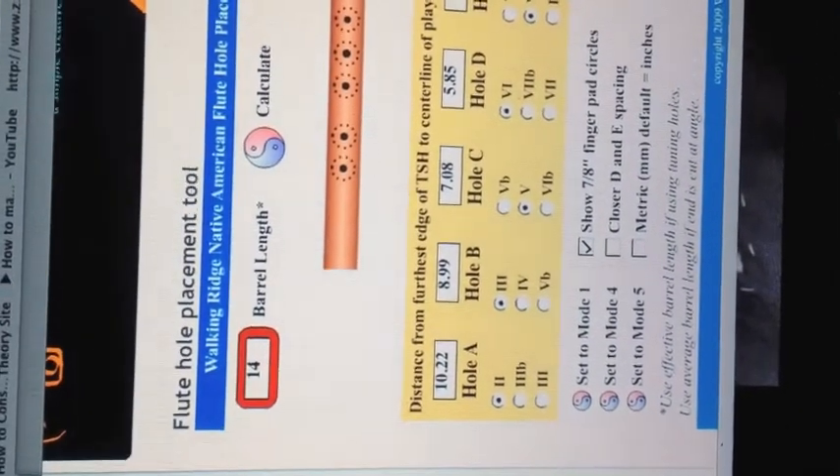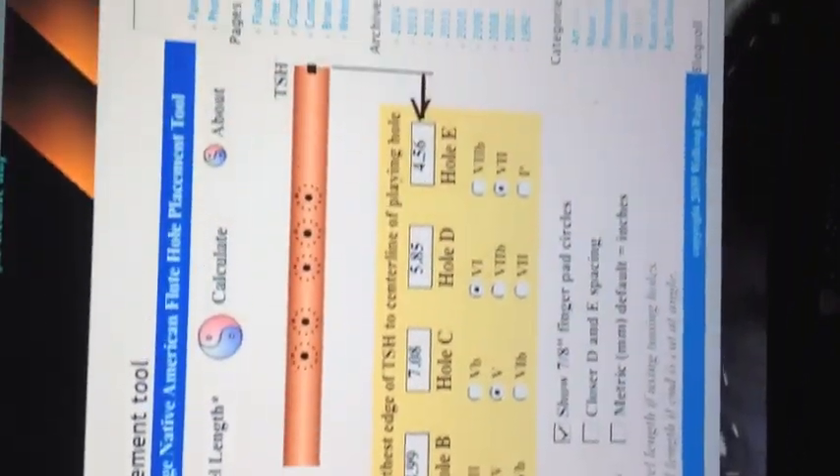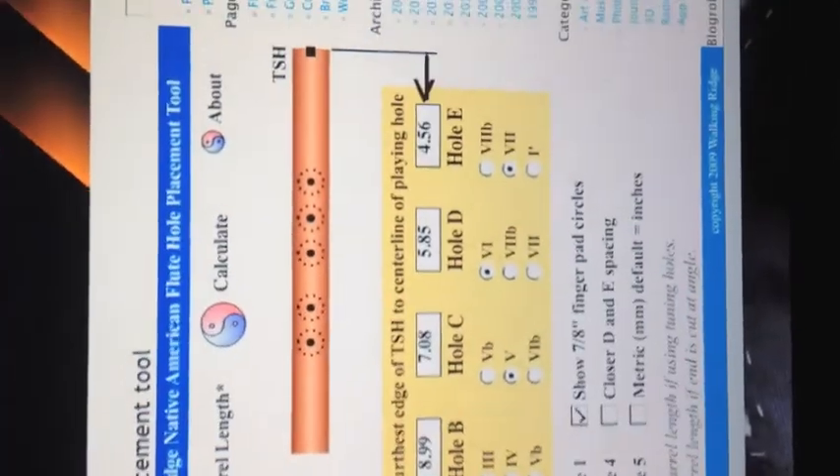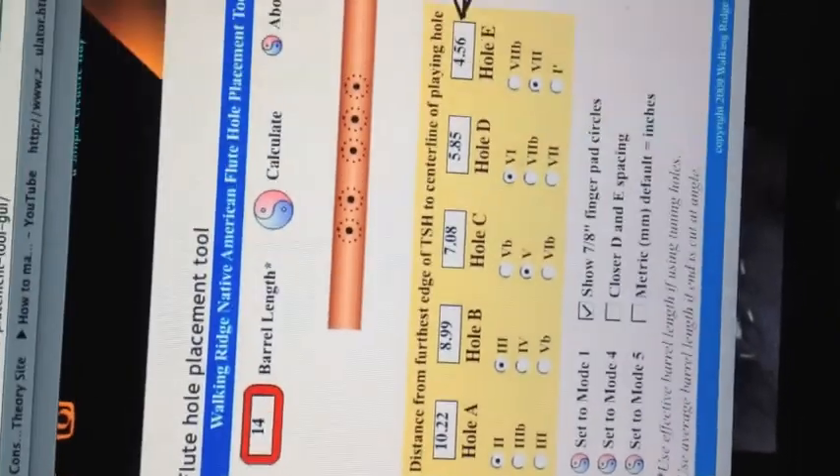This is the flute calculator I have, and it's a 14-inch barrel length — this is what it came up with. I'll show you in a second how I put this together. This is actually for a Native American flute, but I'm using it for the Kenya.